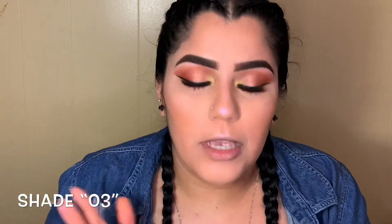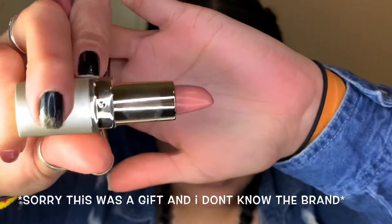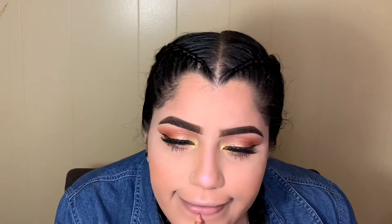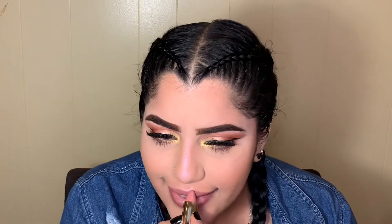For my lips I'm going in with my Milani lip liner in the shade 03, then going in with this lipstick. For today's look I'm doing something a little different — adding some pearls and maybe some studs. These are nail studs, but hey, I have to use them for something! I'm grabbing my Duo glue to apply them.